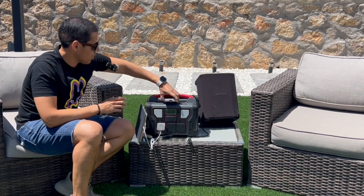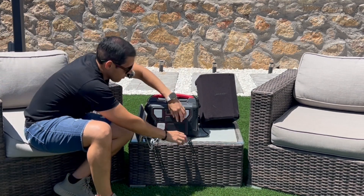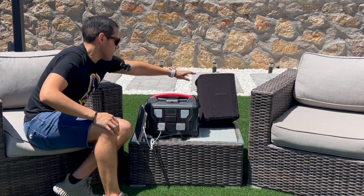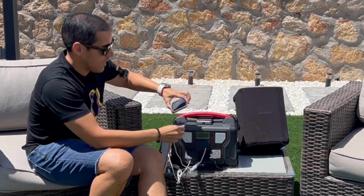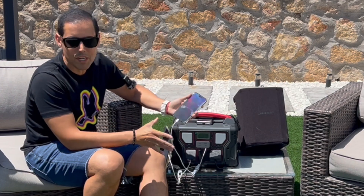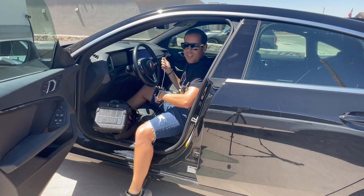I'm placing my phone on top of the charger to charge wirelessly right there. On the AC outlet, I'm connecting my speaker — it is charging. I also have a Type-C cable here; remember this Type-C outlet can rapid charge up to 100 watts. This will fast charge an iPhone, and can even handle a laptop — anything up to 100 watts.